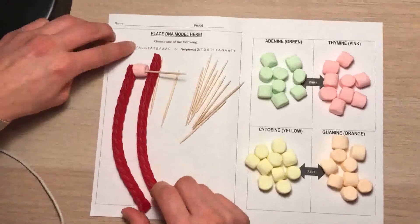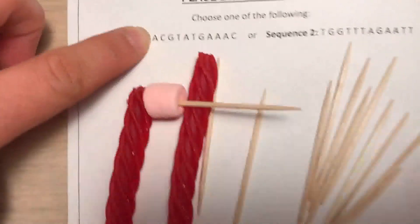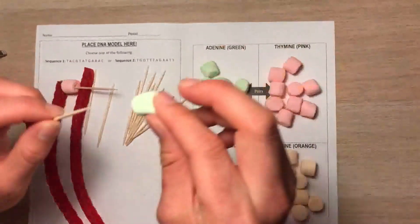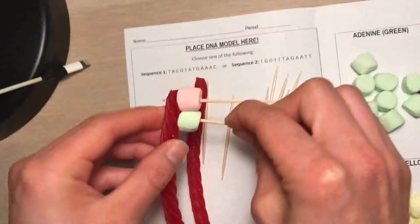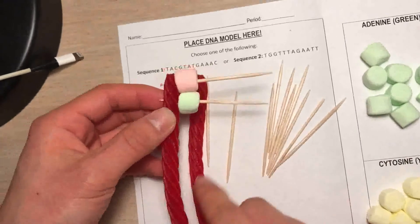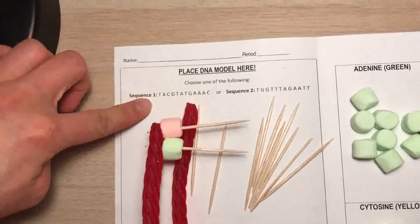Then you're going to go to the next letter, which is A — adenine. So you're going to grab another toothpick and get one of your adenine nitrogen base pairs and do the same thing. You're going to put it right flush, right next to the other marshmallow, otherwise your marshmallows won't fit. And you're just going to keep going down the row through sequence one until you've finished all of these letters.